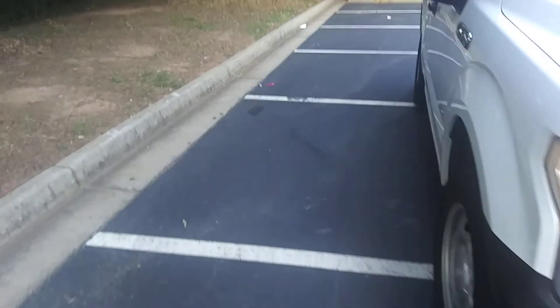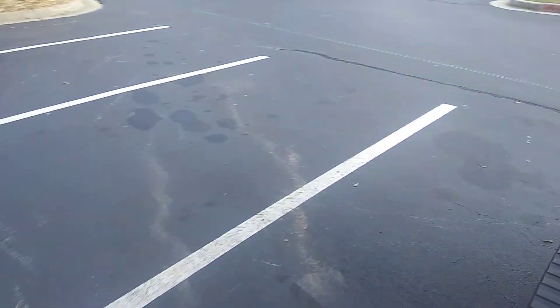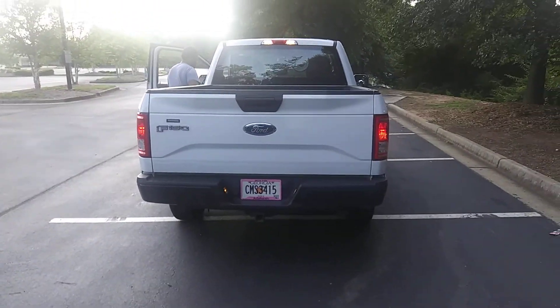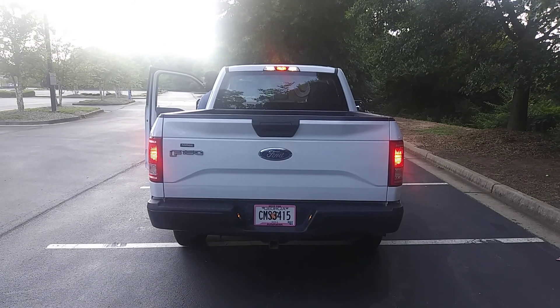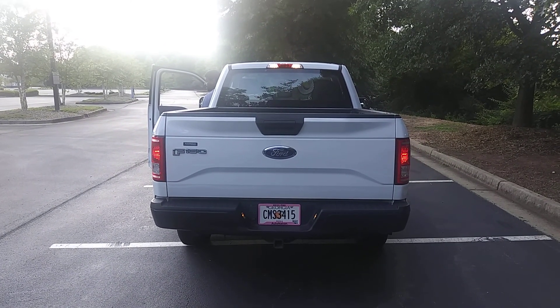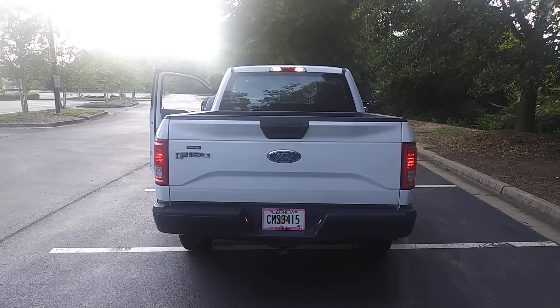Check the taillight. Brake lights. Right blinker. Left blinker.